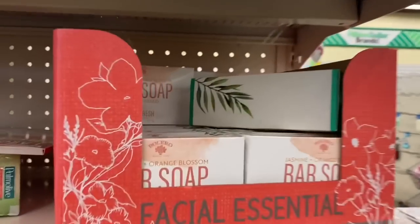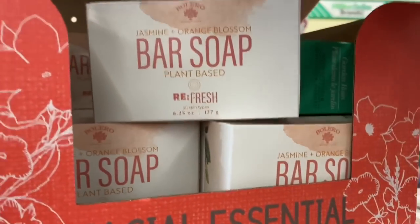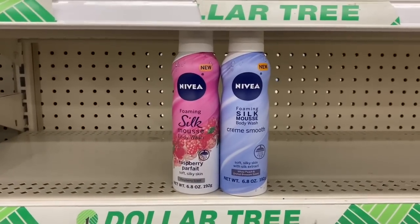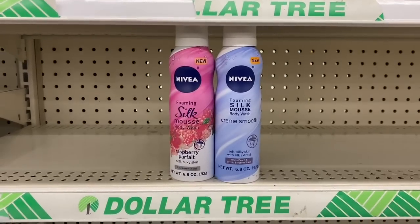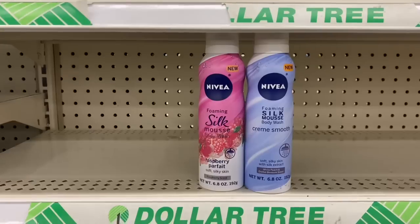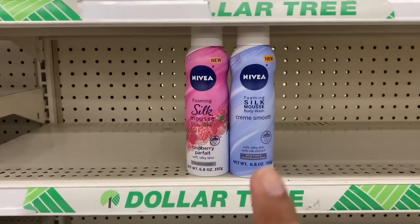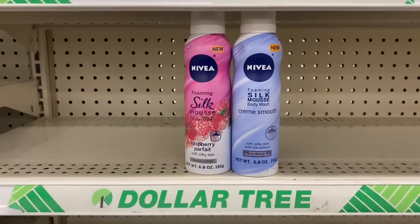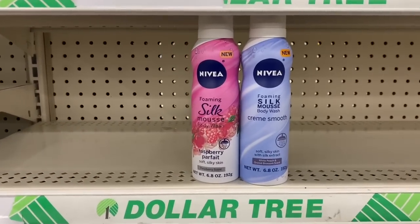Oh wait, what's this? Bar soap by Bolero. Nice, very cool for a buck. You guys, this was definitely meant to be. I've been seeing these all over on Facebook and YouTube, and I really just want to score some for a really good friend of mine. I was really excited that I just found literally just the last two. So very, very lucky. I hope you guys find these if you are out getting some essentials — these are definitely a great deal at the Dollar Tree.